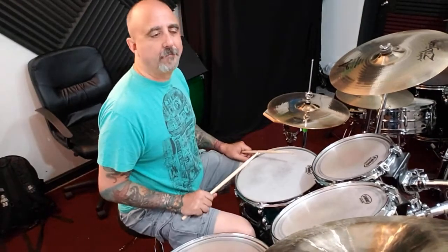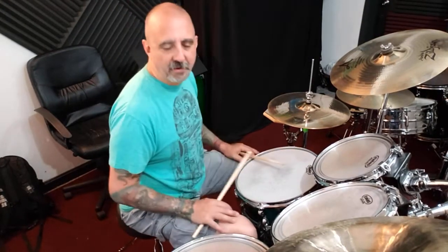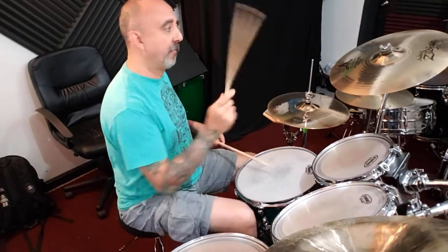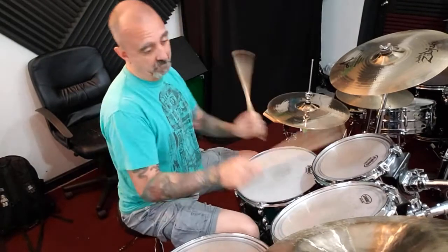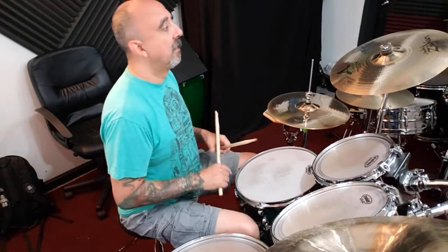Welcome back to Drum Bits. Let's talk about crash cymbals. Crash cymbals and chinas are all effects cymbals — they're all to make accents happen in your music and drum beats. The most typical place to play a crash is on beat one, which is usually what people are doing when they're grooving or after a fill. But I want to talk about crashing on other beats, because you can crash on other beats of the measure and it'll sound pretty cool.